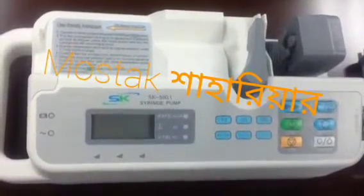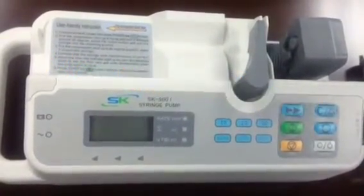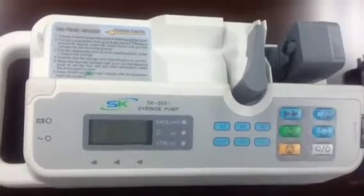Hello friends. This video will show you how to do the calibration for the SK501 syringe pump.